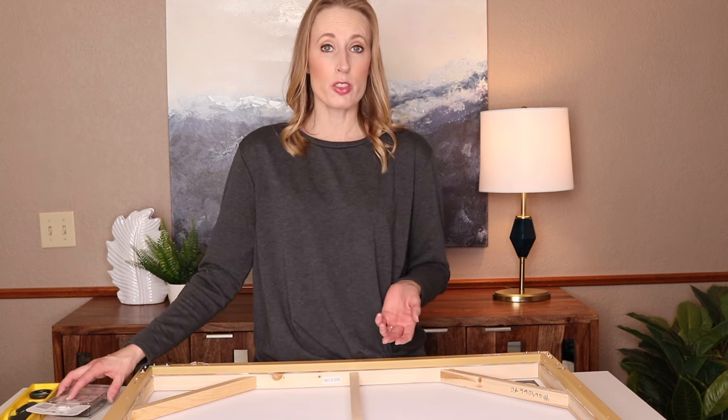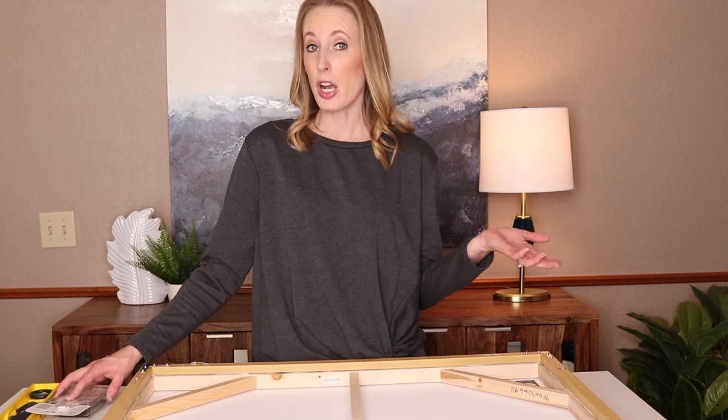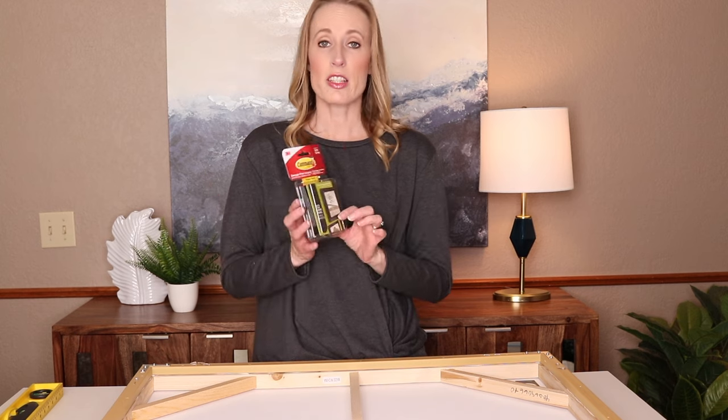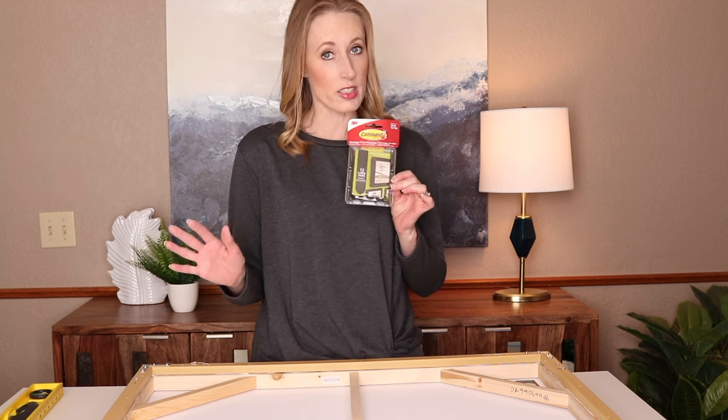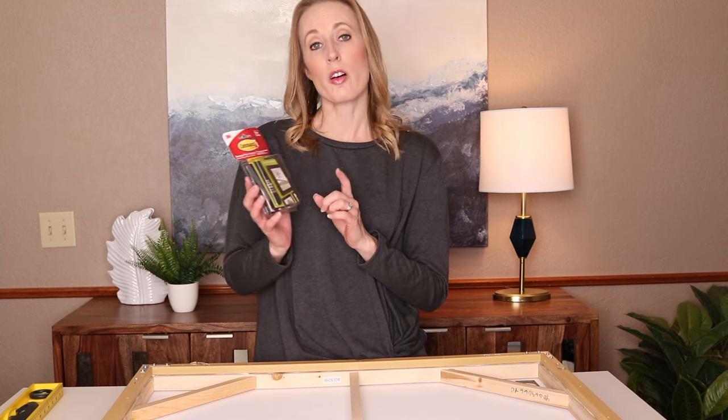You've probably seen commercials for them, and you may have seen them in some of the stores that you shop. These are fantastic. They come in a variety of sizes — this one right here is the large size, and this one came with 12 large pairs.